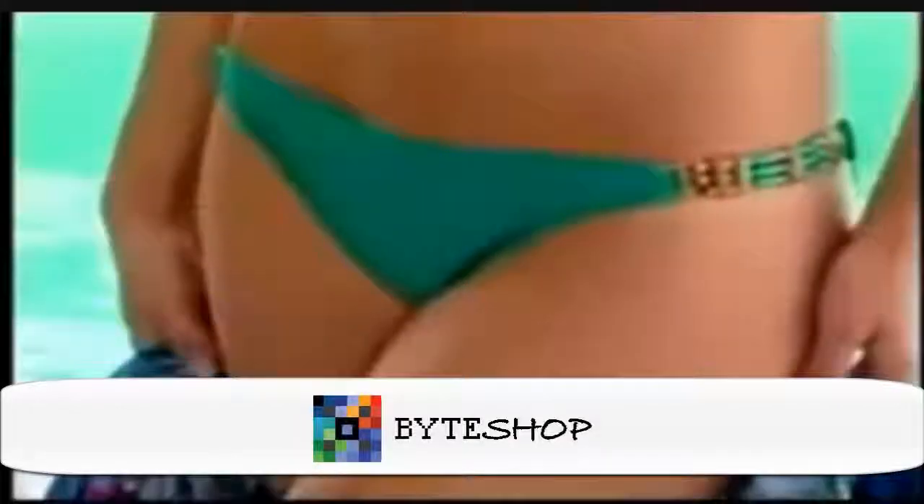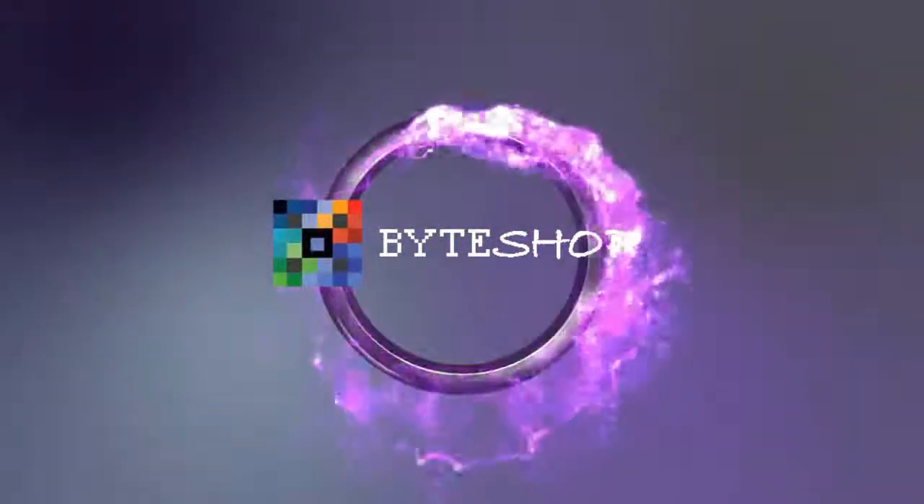Getting that perfect bikini line has never been easier. And now, through this exclusive offer...